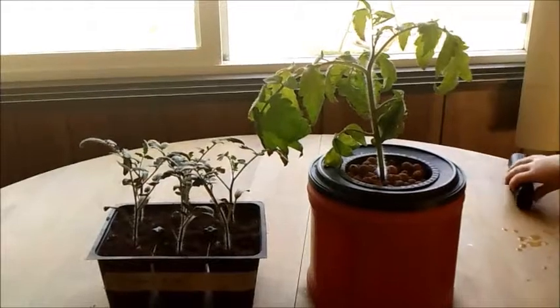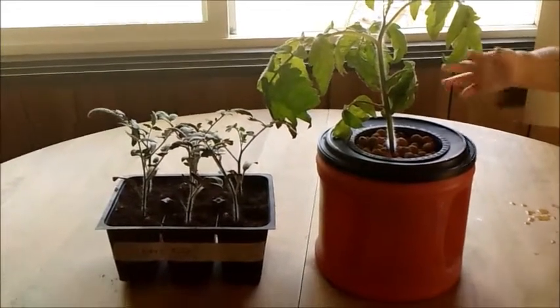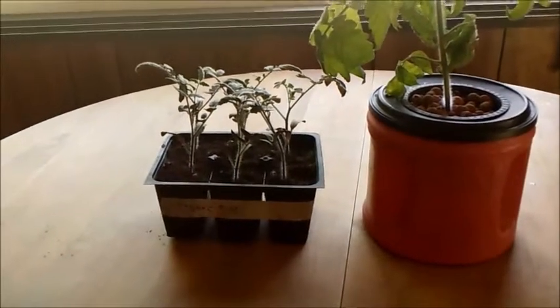Hey guys, it's March 23rd and I just want to do a quick video here. On February 12th I started some tomatoes from seed.